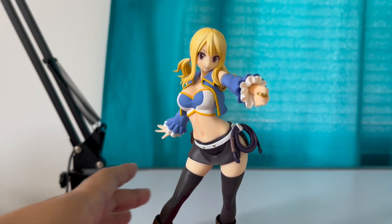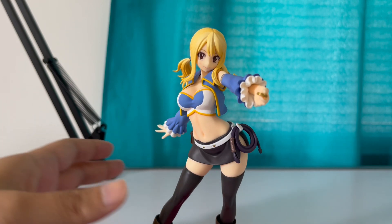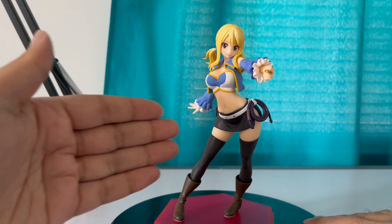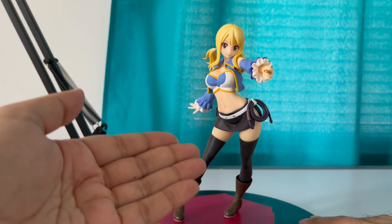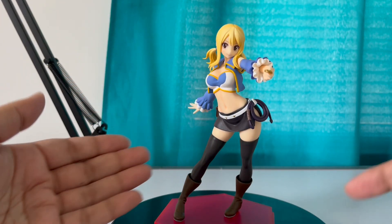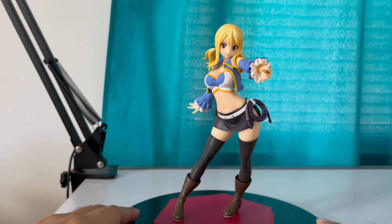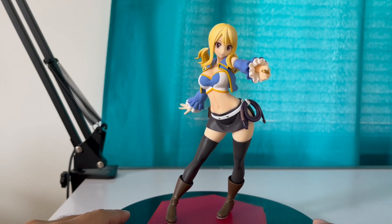Let me get the rotation disc. Let's rotate Lucy. There's not much I can say — it's less than 40 bucks, you get it from Good Smile, very lovely figure. If you're a fan of Lucy or you're a fan of beautiful female anime characters, then why not get this figure? This is just very amazing, very beautiful.